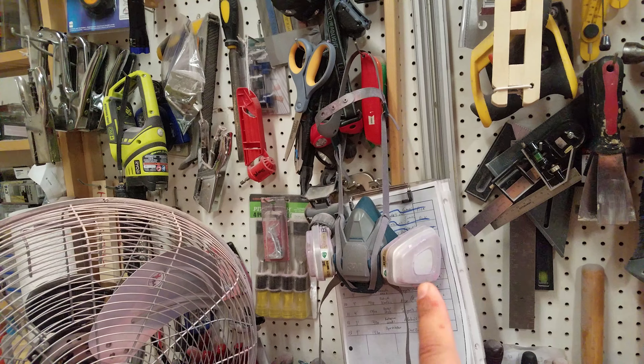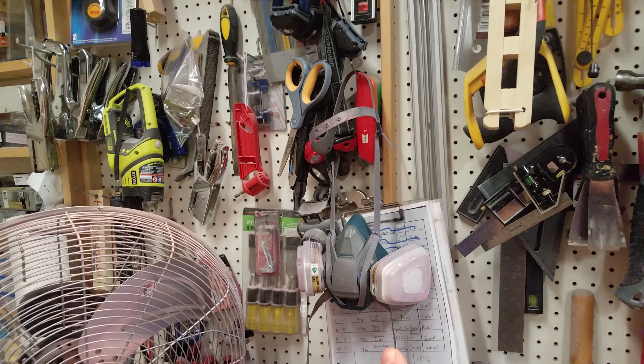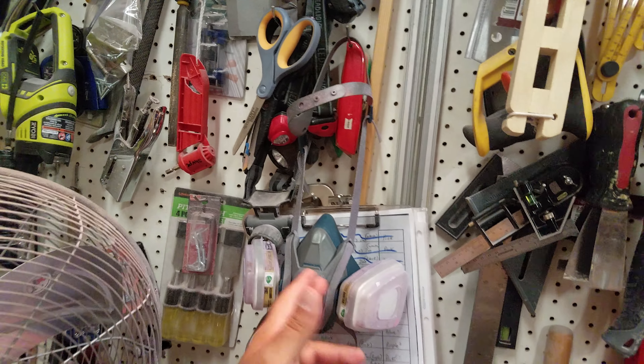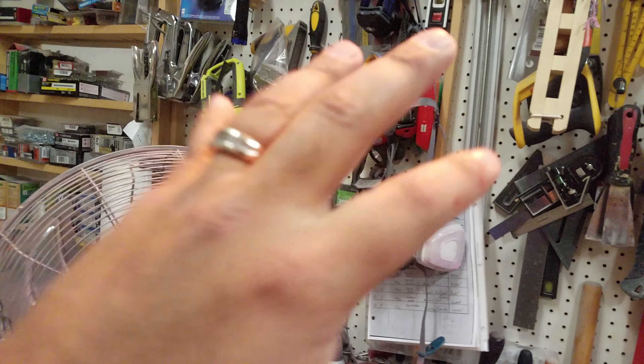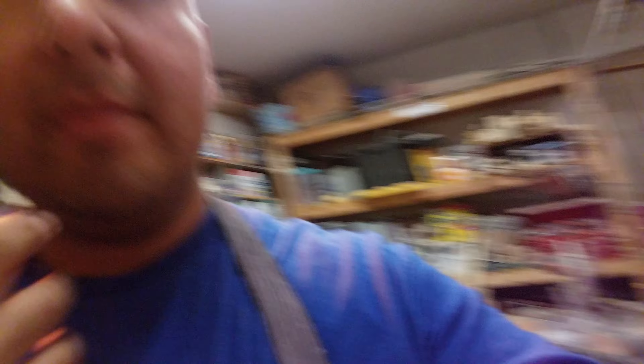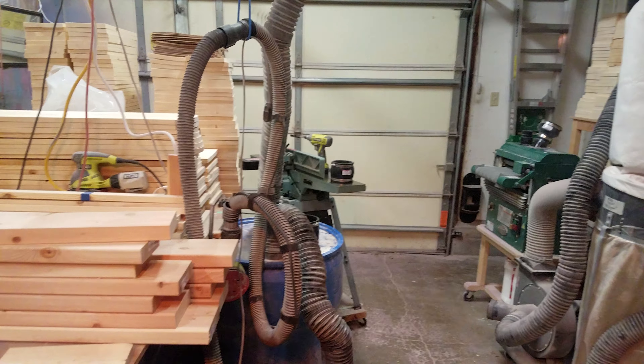The pink filters I use are particulate filters. I use these when I'm sanding or cutting wood. The organic ones I use when I'm painting lacquers or any type of chemical, because it has two layers of protection — a pre-filter and an organic carbon filter. I'm not a scientist, but I know those are awesome. It keeps my respiratory system clean.